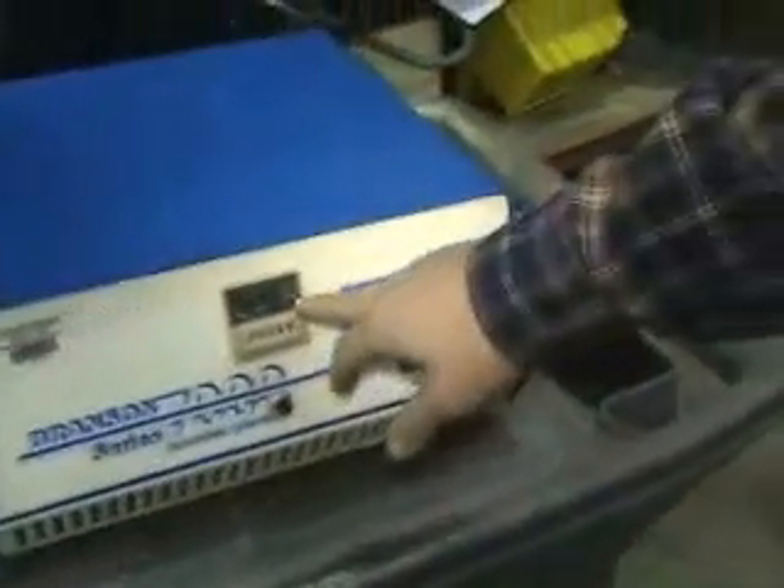On the control unit we have an on/off switch and a timer. The timer is just programmed by pushing the buttons. I'm going to turn that on now, hitting the start button.